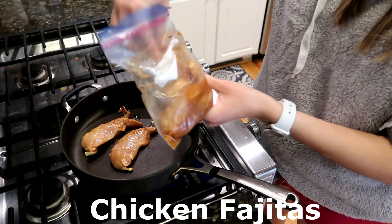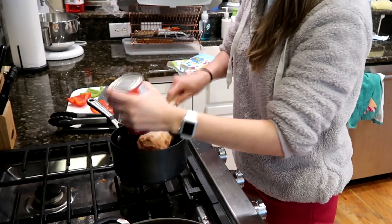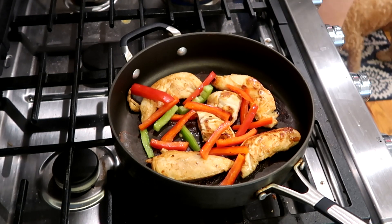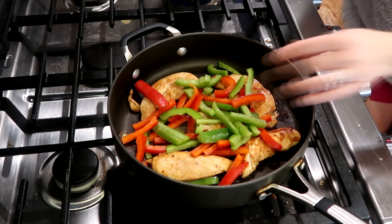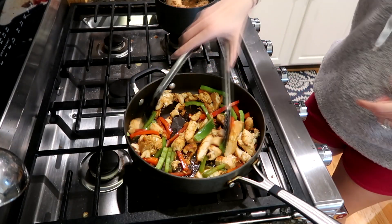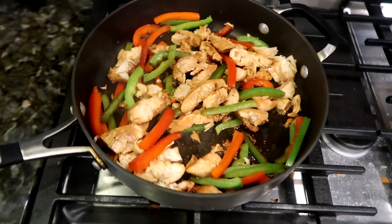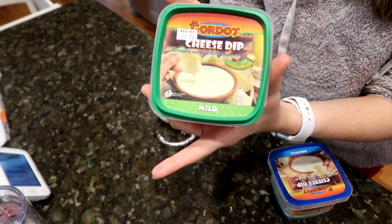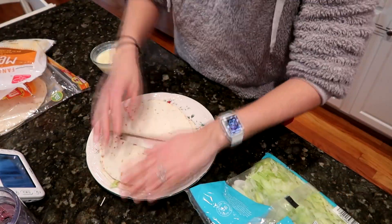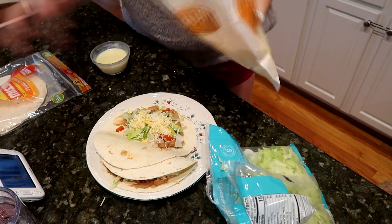The next dinner is chicken fajitas. I marinate the chicken overnight with soy sauce, lemon juice, lime juice, Texas Pete, red pepper flakes, paprika, onion powder, and garlic powder. I also get some refried beans in a separate pot ready to go. While the chicken is almost done, I add in some red and green bell peppers into the pan with a little bit of water to help everything cook. I warm up some cheese in the microwave and then assemble your tacos or nachos as you'd like — we add a little shredded lettuce and Mexican cheese. It's a really quick, easy, delicious meal for your family.